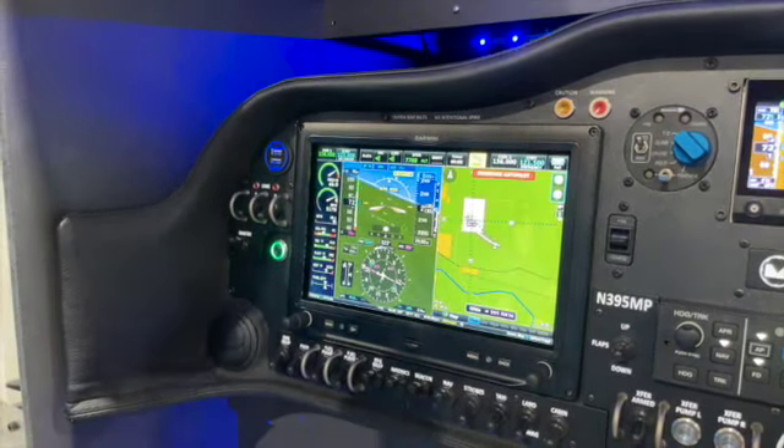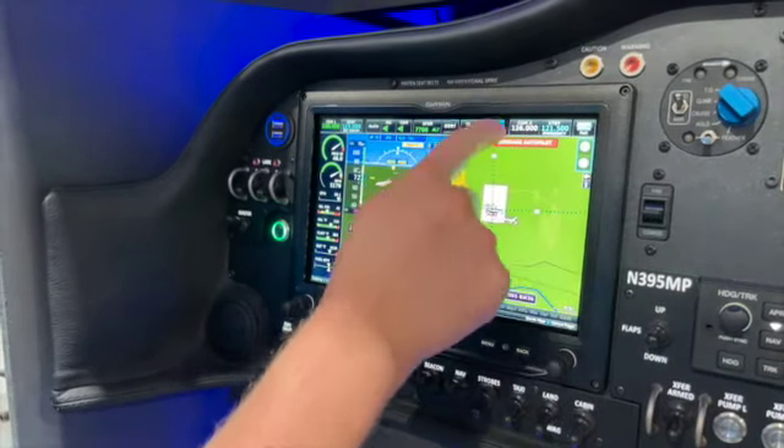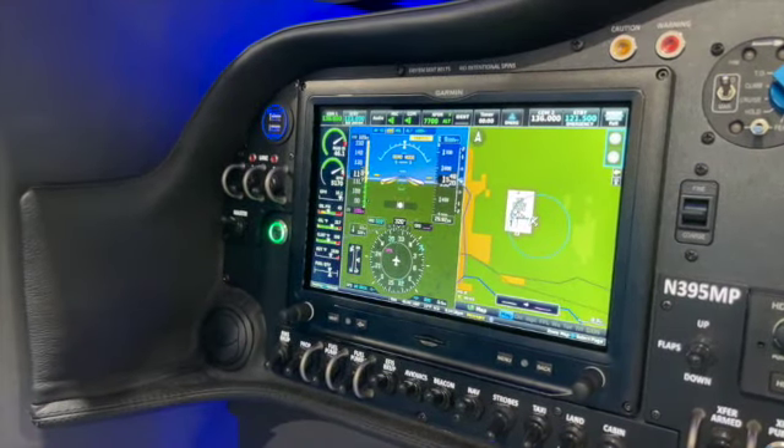Before we go to config mode, one thing I want to show you real quick: if for whatever reason your engine failed and you're able to get it back after you activated Smart Glide, you can go back to your glide menu and cancel it. Now you've got control of the aircraft again. Or you disengage the autopilot, reset your navigation, and get back to where you were.